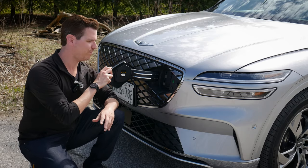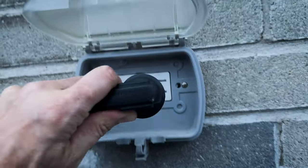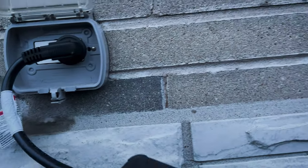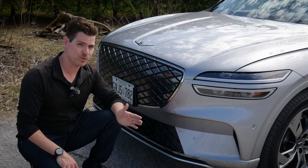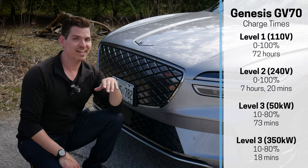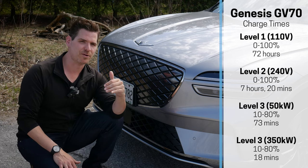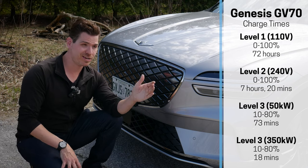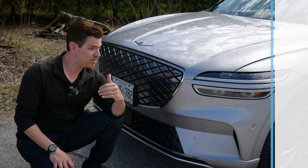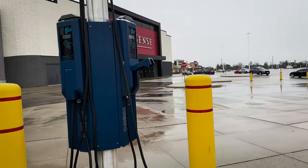I don't have a level two charger at home and this is a press vehicle for me, so it's a pretty tedious process when you're only level one charging — you're looking at zero to 100 percent in about 70-plus hours. Level two charging is more realistic, about seven hours depending on the voltage. DC supercharging from 10 to 80 percent takes about 18 minutes, which is pretty respectable. The charging capabilities in this thing are great.